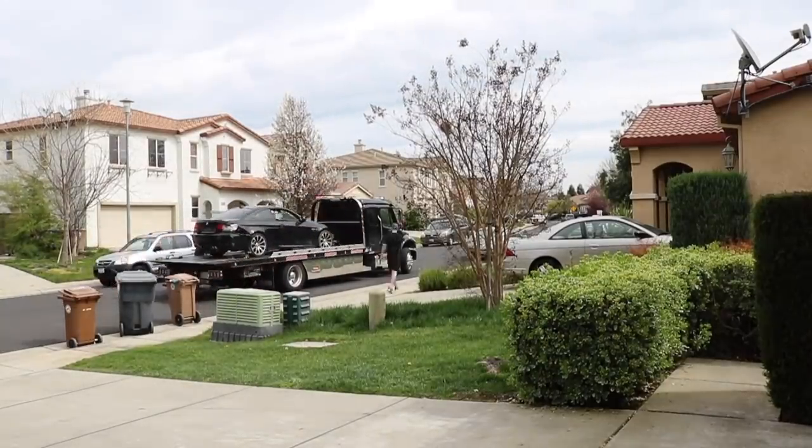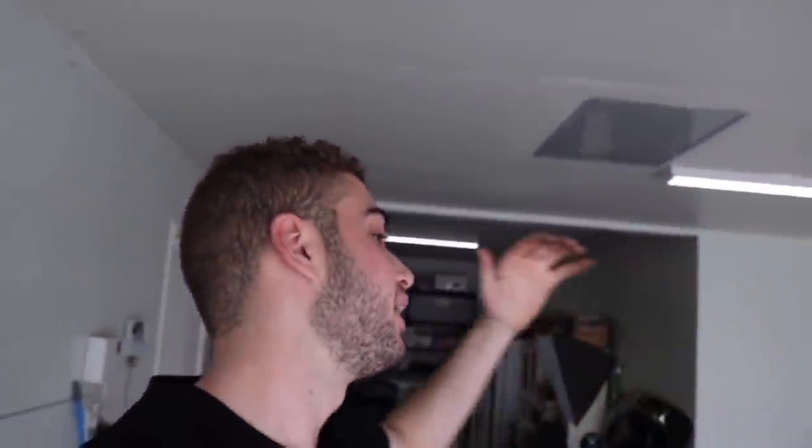I forgot to give him the tail light. I forgot to give him the brackets. I'm over here running to the truck to give him the stuff before he heads out. Boy, I am tired.